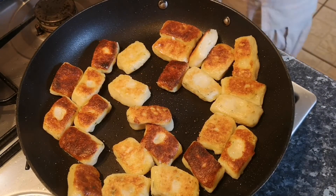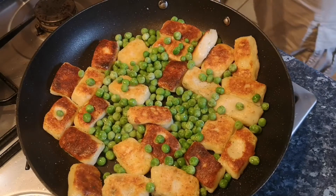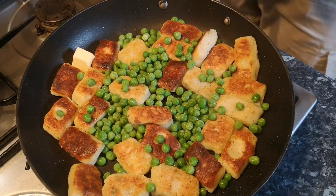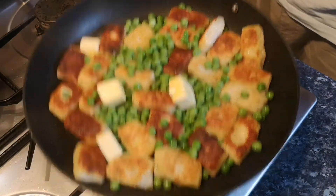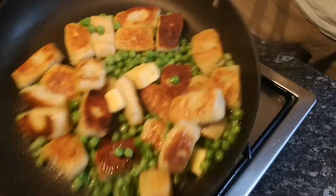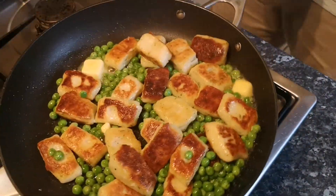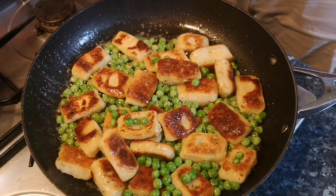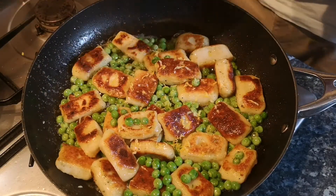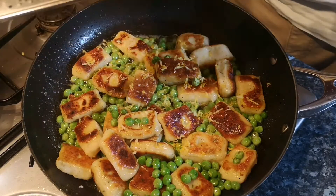We're almost there — bear with me, this is going to be worth it. When your potatoes are browned on both sides, give them a really good grind of pepper and add a cup of frozen peas. Let these sit in the pan until they begin to defrost, then throw in a few knobs of butter and let it melt in. You might need to give it a bit of a shake to help things along. After the peas have defrosted and the butter's melted, grate in the zest of half a lemon — don't skip this stage because it really does make a difference — and then give it a good sprinkle of Parmesan cheese.